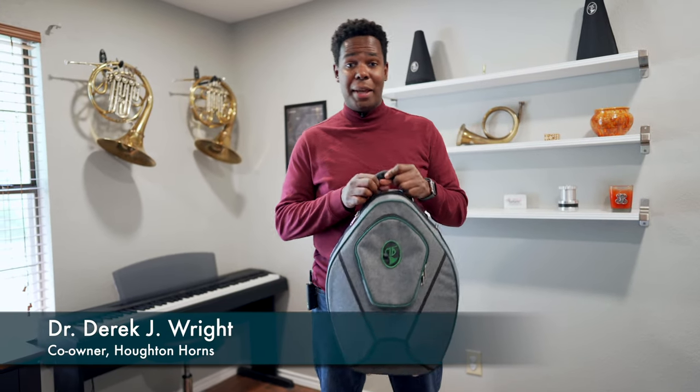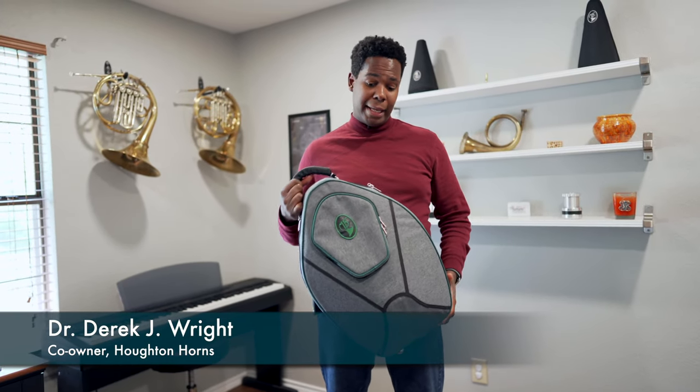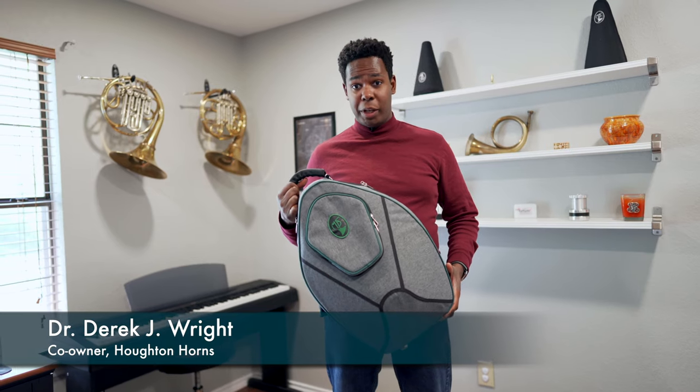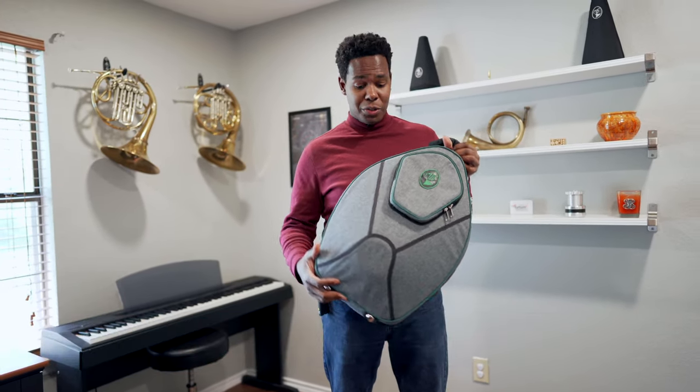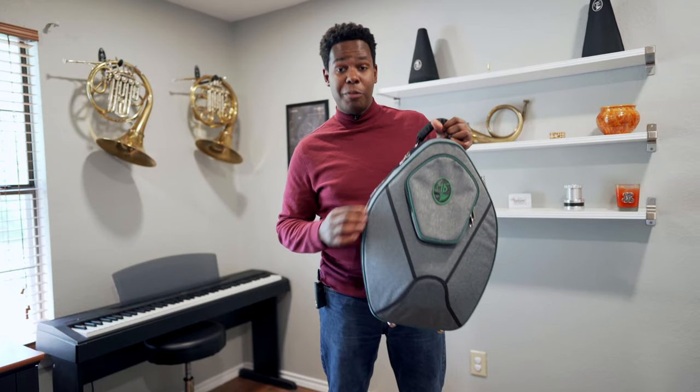This is the Marcus Bona MB4 Baby 2. It's an awkward name, but a really cool case. It's in one of Marcus Bona's newest colors: new gray with green trim.